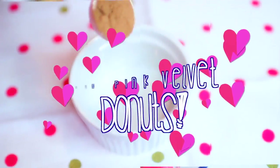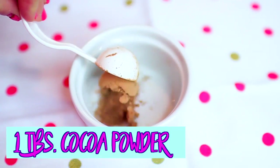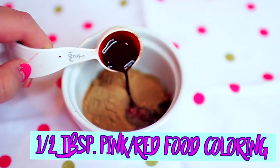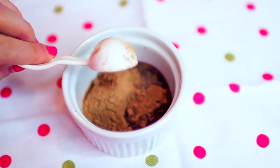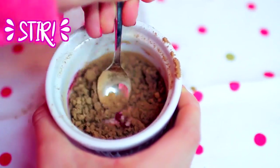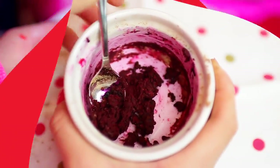For these delicious DIY pink velvet donuts, you're going to start out with a tablespoon of cocoa powder and put that into a little bowl, along with half a tablespoon of pink or red food coloring, and you're just going to want to stir this all together until it's kind of like a little paste, as you can see right here, and it's going to be really thick and chunky.